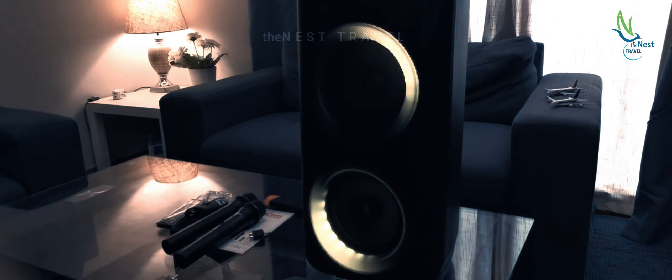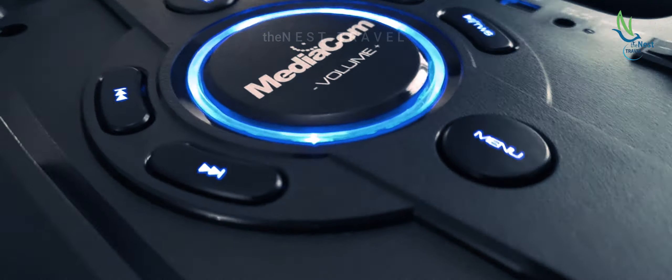So this is the manual, this is the audio plug, this is the power plug, this is the remote, and these are the two mics. The mic is very good and it's very comfortable to hold.